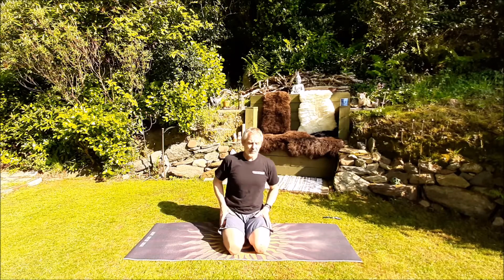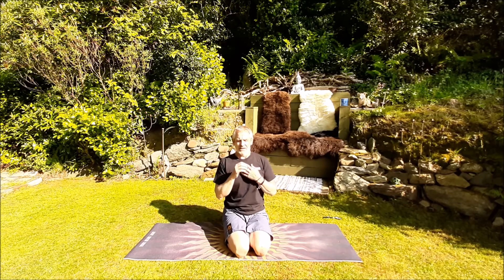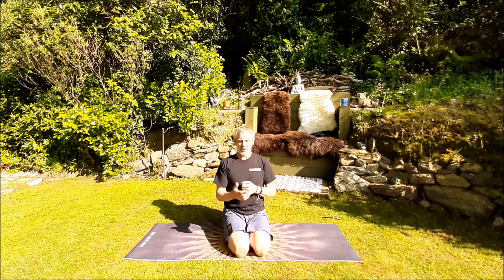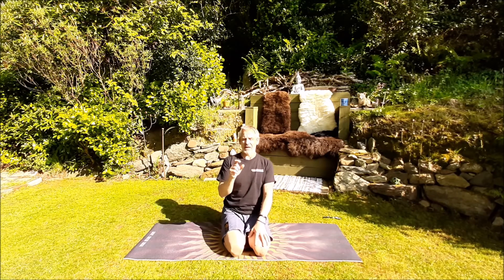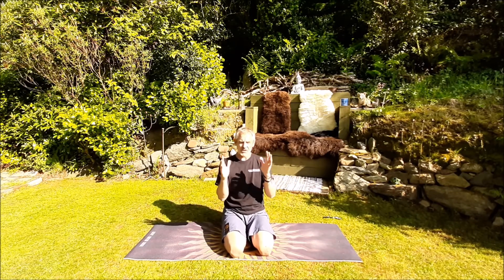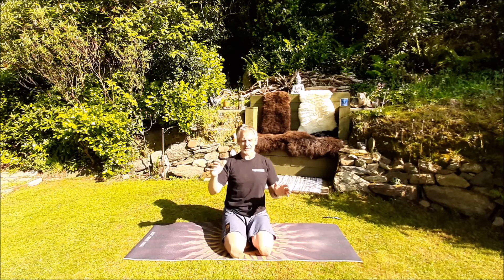We'll start with crow. Crow, for me, is generally the very first arm balance that you're actually going to get. Somebody described it to me one time as the gateway drug to all of the other arm balances. You can get this one pretty quick. The secret about any arm balance is in the name itself — arm balance. If it was all about strength, it would be called an arm strong or something. Once you get to that little balance point, everything becomes lighter, much easier. It's almost like someone's picked you up by the seat of the pants.